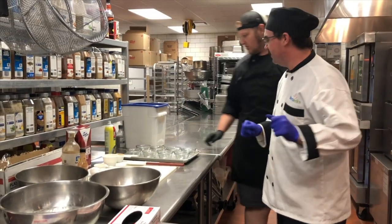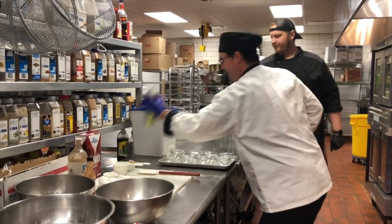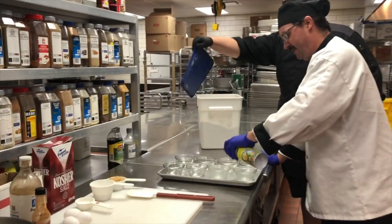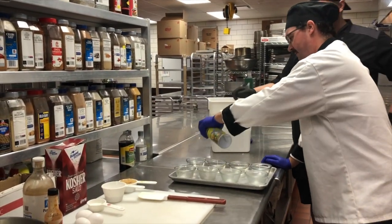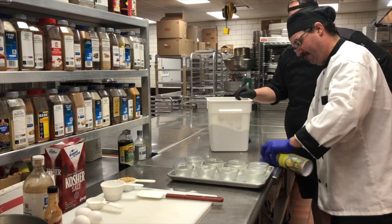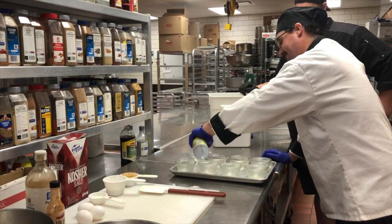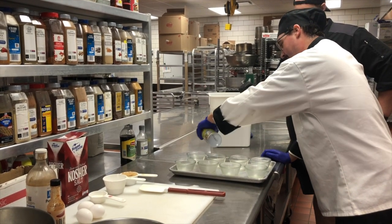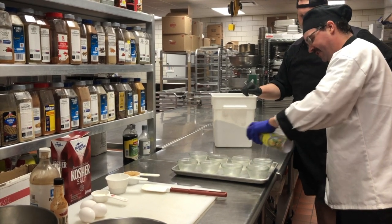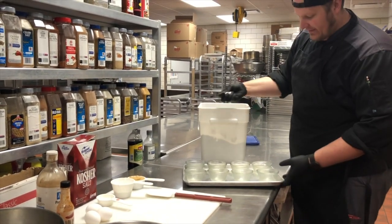First thing, we're going to grease our containers and put them in the cooler for a little bit. You want it really good so they'll just pop right out. We're going to add some flour to it also — that flour will also help it not stick.